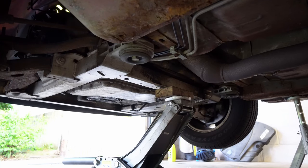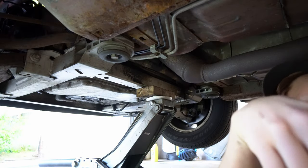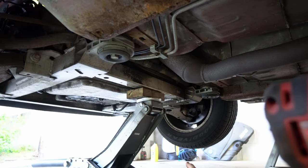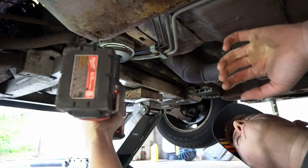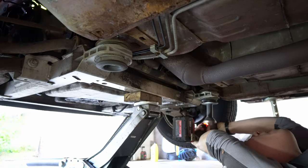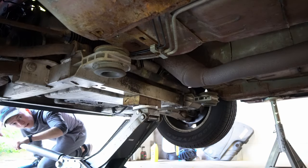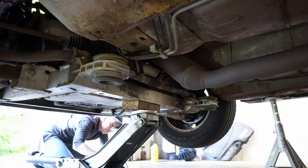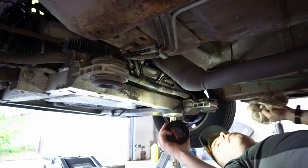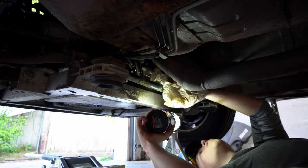The subframe bolts are a 21. We're going to lower those two bolts down, supporting the subframe with our jack. After we lower the frame a little further, we can get a look at those lines. That upper line looks like it's leaking because it is also wet.